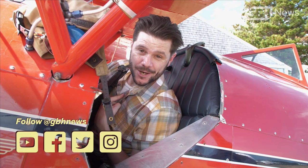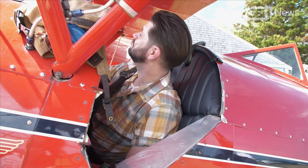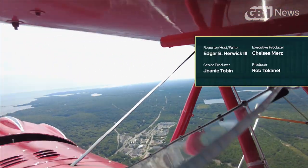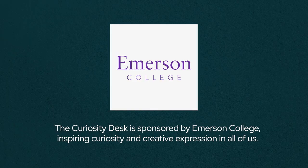Don't forget to like and subscribe, and perhaps more importantly, let me know what you are curious about — because as you can see, I might look into it for you. I'm Edgar B. Harwick III. Stay curious out there. The Curiosity Desk is sponsored by Emerson College, inspiring curiosity and creative expression in all of us.